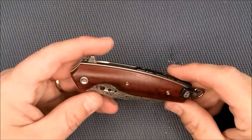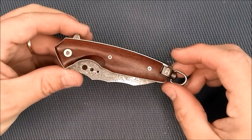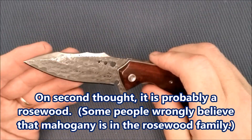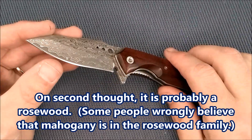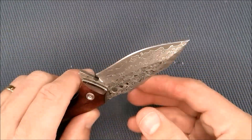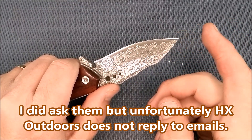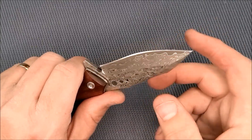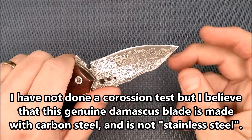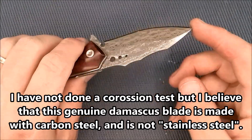I think the wood is probably mahogany — I'm not totally sure, they don't tell us what it is. They also don't tell us if this is a stainless Damascus or a carbon steel Damascus; they don't tell us the steels at all. I'm going to assume it's a carbon Damascus, so you're going to want to be careful not to let it get wet and stay wet and start to rust. I live in central Alberta where it's very dry — not quite as dry as Arizona, but quite dry.